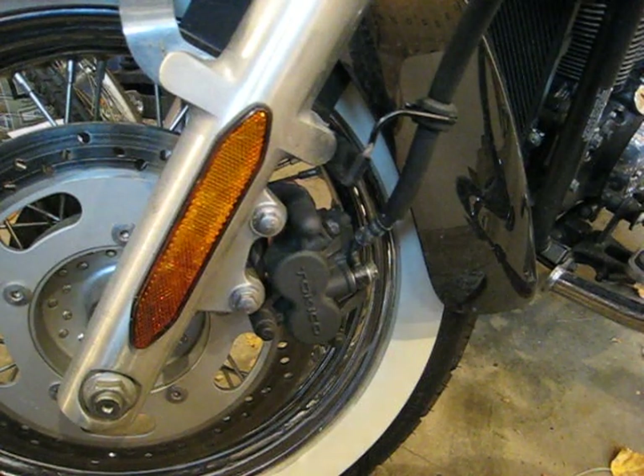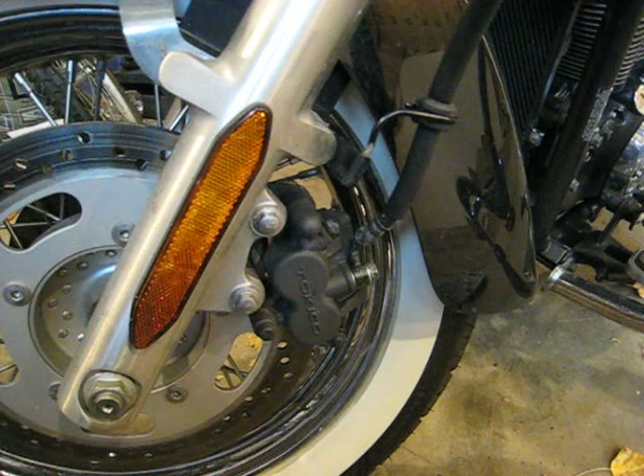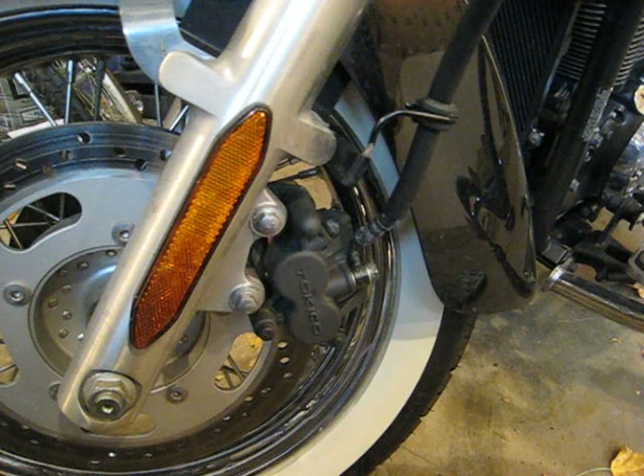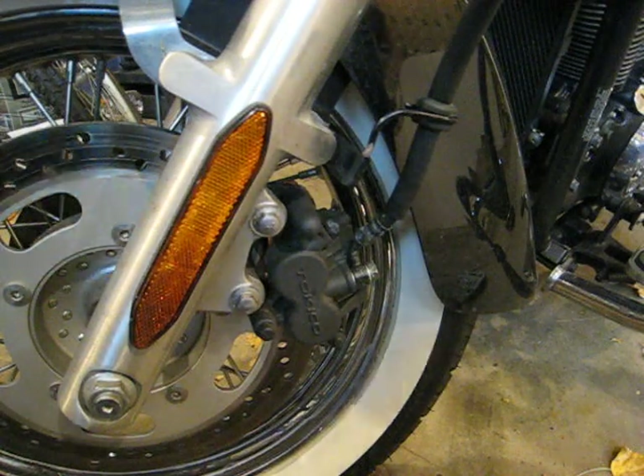This is our brake pad removal and replacement for the Vulcan 900. This bike is a classic — I doubt there's any difference between the custom and the classic other than maybe a little more clearance room with the front fender.